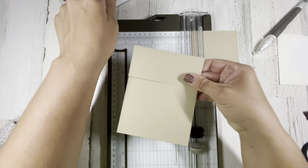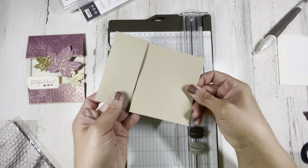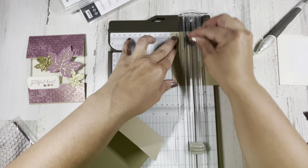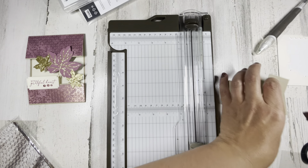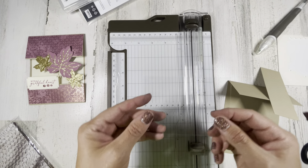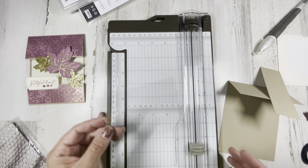That's gonna be the first part of our card. I'm gonna take the extra piece that I cut off and cut out a piece at one and a half inches — that's going to be our bottom piece. We are also going to be using a window sheet, and that clear piece of window sheet is gonna be cut at four and a quarter by three.